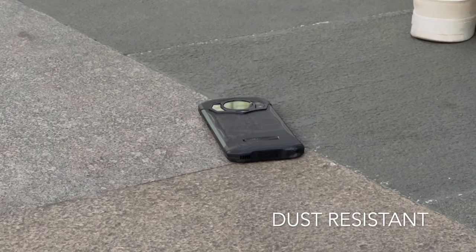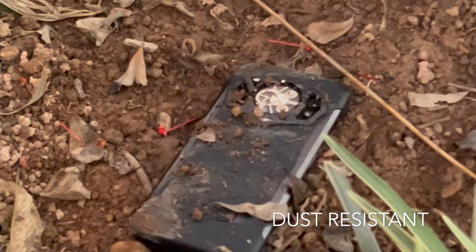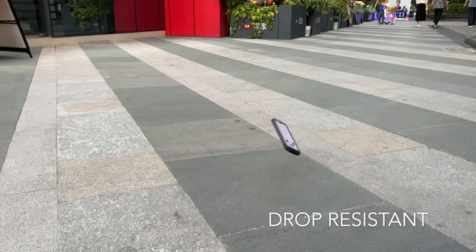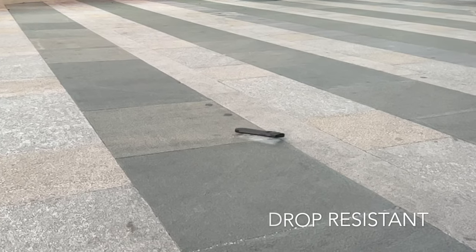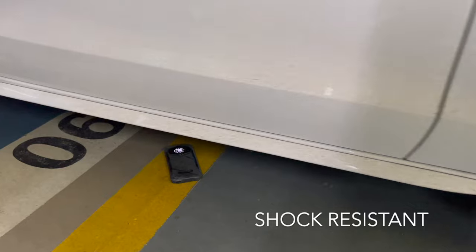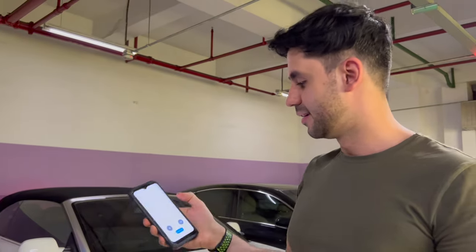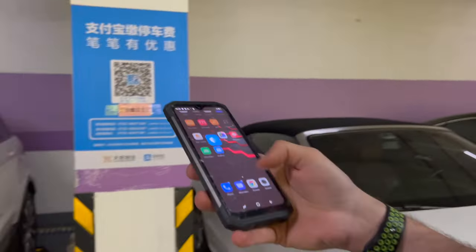Of course this wouldn't be a rugged phone without dust and water resistance certification. It offers IP68, IP69K and MIL-STD-810G ratings that will definitely make this device very durable no matter what the situation is. It's a little dirty but I think it can handle it. Other than just a little bit of dust and dirt, the phone is perfectly fine — just dirty but working perfectly.